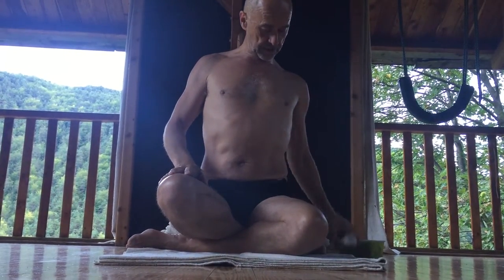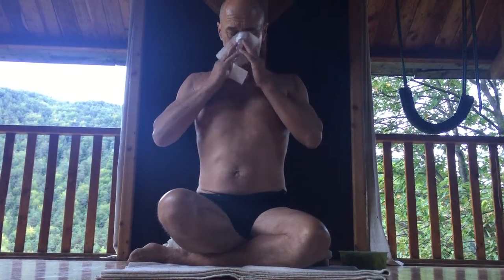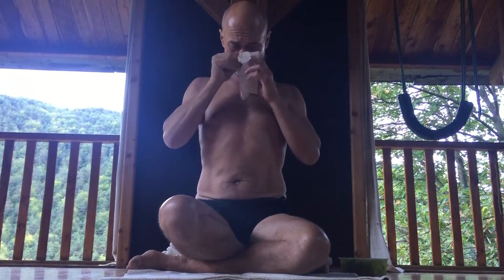Kapalabhati has got the emphasis on the out-breath, so you'll definitely need your tissues handy. We do about six to eight sharp out-breaths and then a long Ujjayi in-breath, long Ujjayi out-breath.